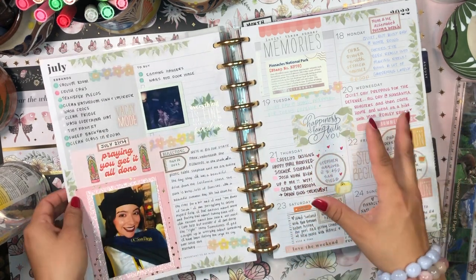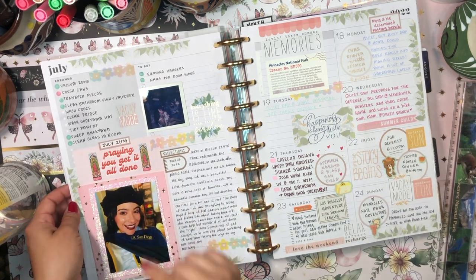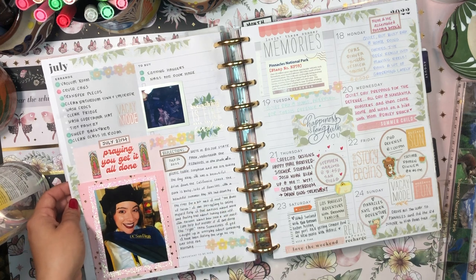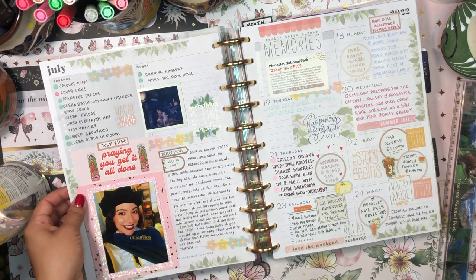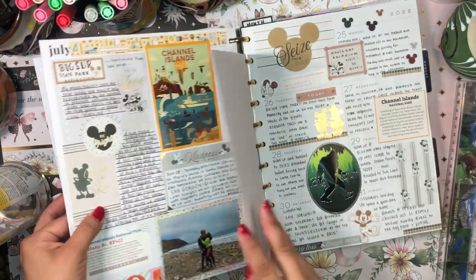This week was my PhD defense, so that's why I was so busy - in earlier weeks I was just preparing for that defense. I had a checklist over here which was kind of ugly and I didn't like it. Every time I looked at it I didn't like it, so I decided to cover it up with scrapbook paper and a super cute photo of me in my PhD gown.